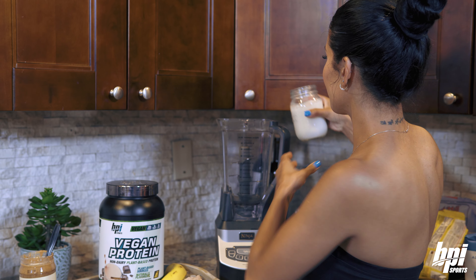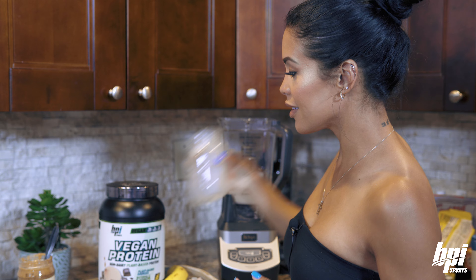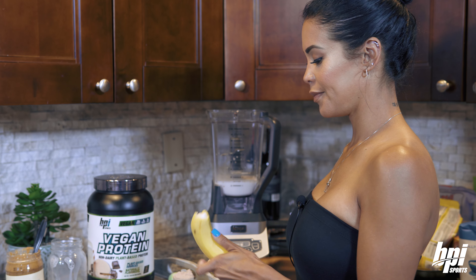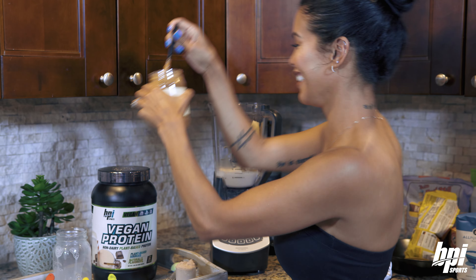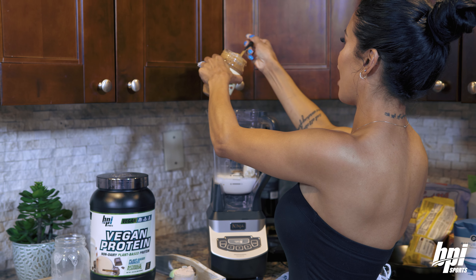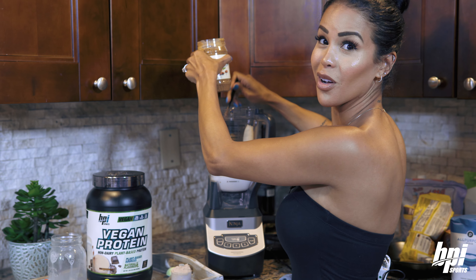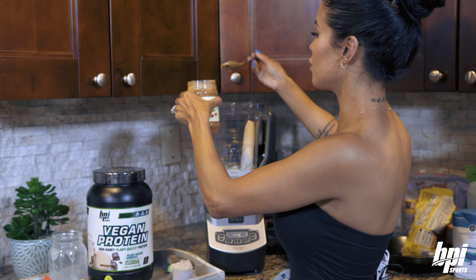I always like to put the almond milk first because that way everything doesn't get stuck at the bottom. I love nut butter. So you guys, if you're trying to actually put on weight, add a little more.